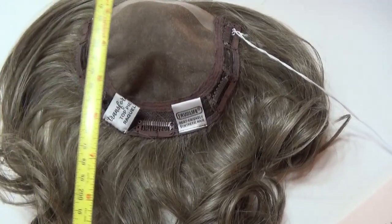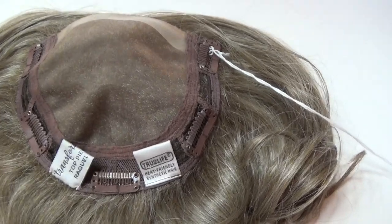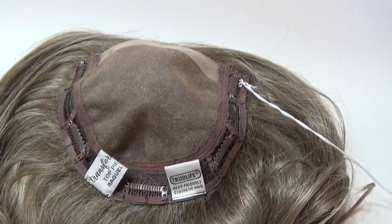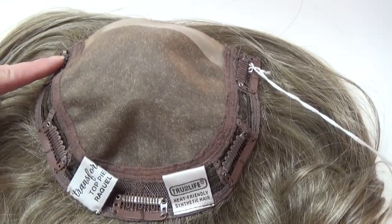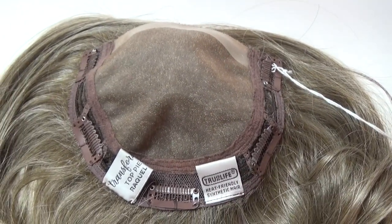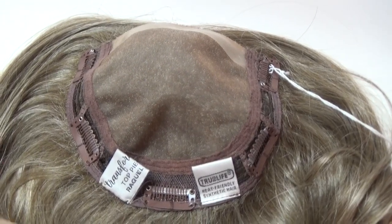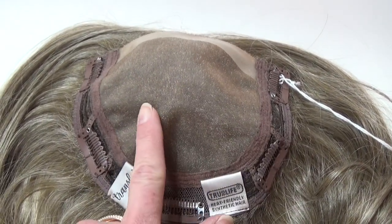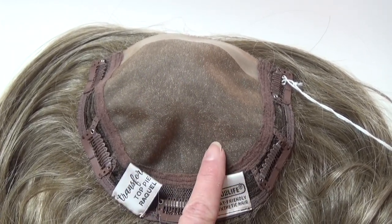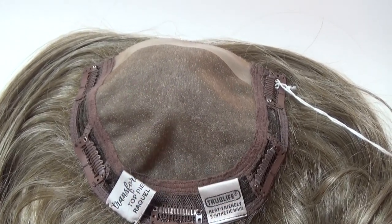The base of On The Go 10 Inches measures 6 inches long by 6 and a half inches wide. There are 5 pressure sensitive clips to anchor the topper to your own hair. The single layer monofilament top is 100% hand tied and gives you unlimited parting options. It also provides the look of hair growing right out of your scalp.